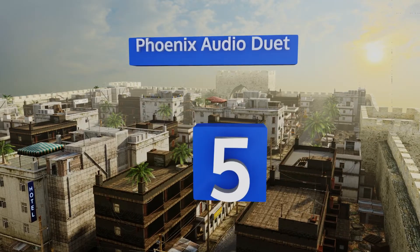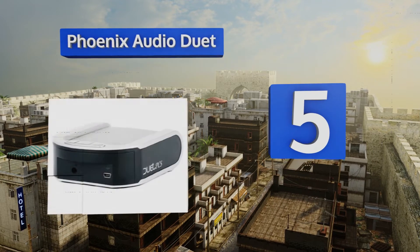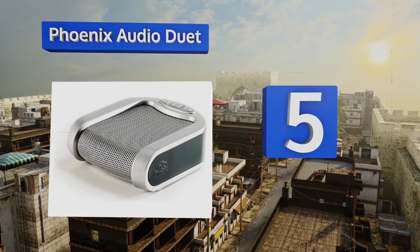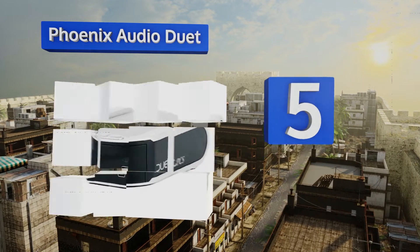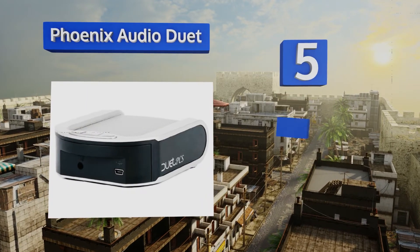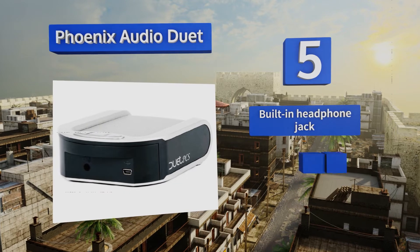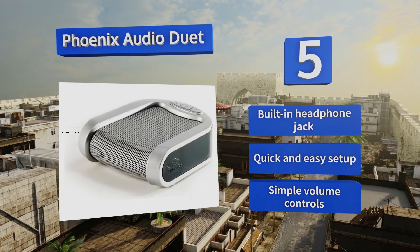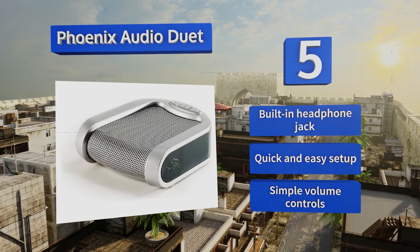Halfway up our list at number five, designed with advanced echo cancellation and noise suppression technology, the Phoenix Audio Duet cuts down on distracting background sounds and annoying feedback. Its small size won't take up too much space on your desk. It comes with a built-in headphone jack and simple volume controls, and offers a quick and easy setup.